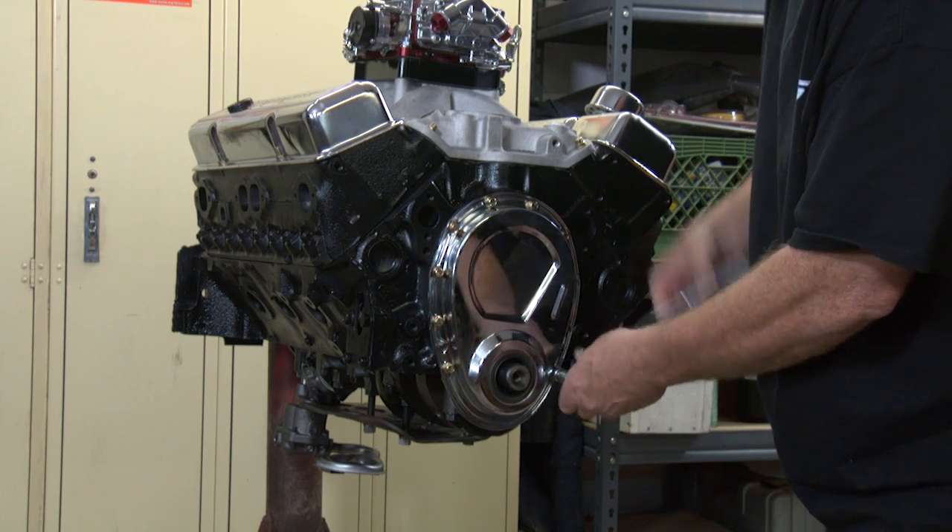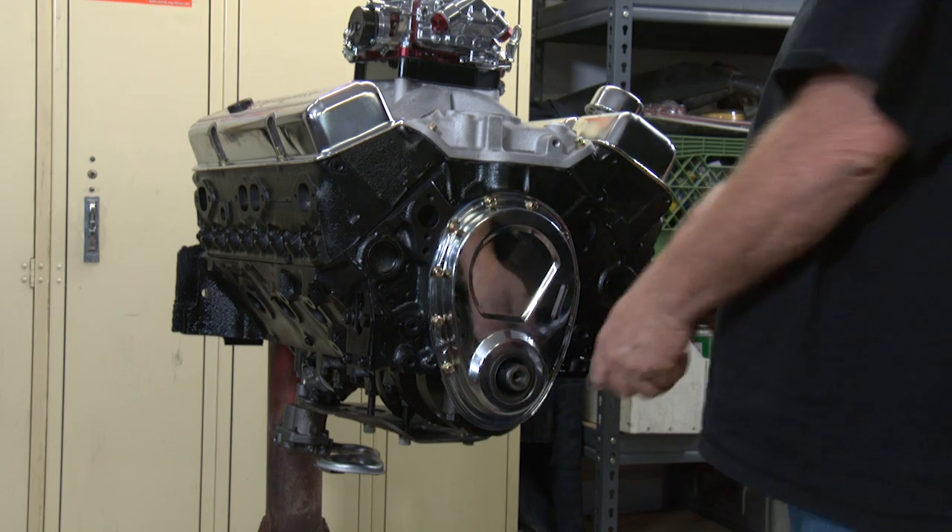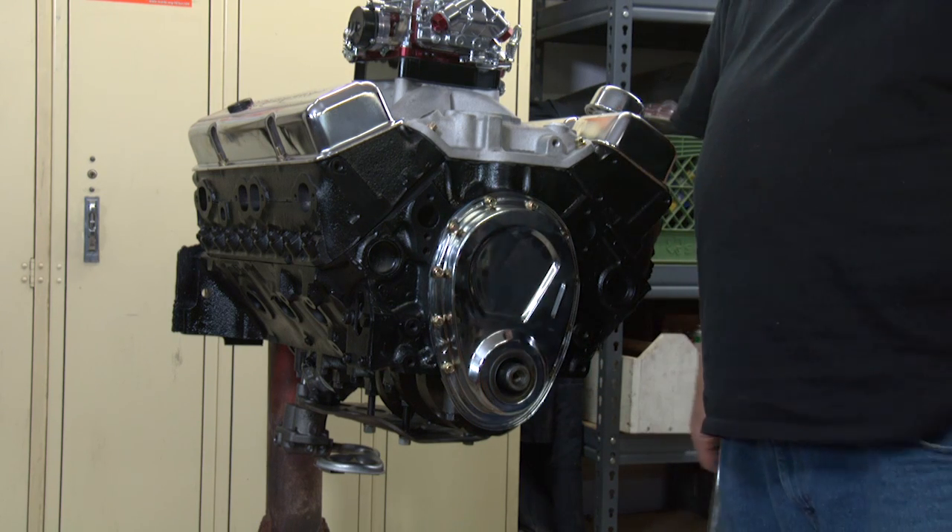Good job, guys. That's how you put the front timing cover on. We're all done with putting on a timing cover. If you have any more questions, go to our Facebook page at the bottom of the video.